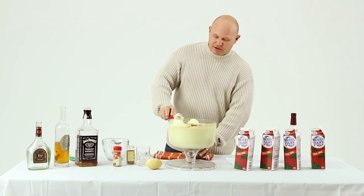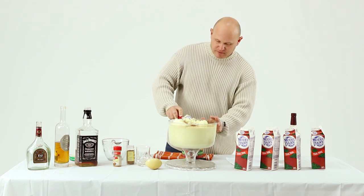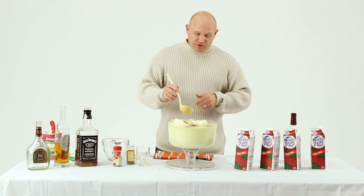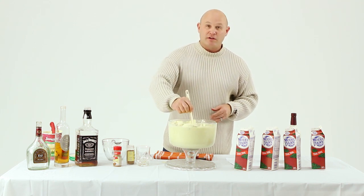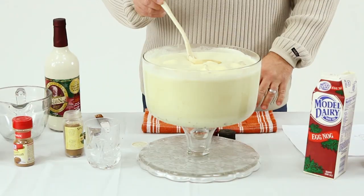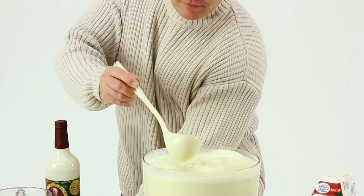All right, close to a half gallon there. Let's stir it up a little bit — the main thing you're trying to taste here is whether you have enough booze in the recipe. And again, it all depends on your mood. Let the eggnog ice cream break down. Let's give it a shot.